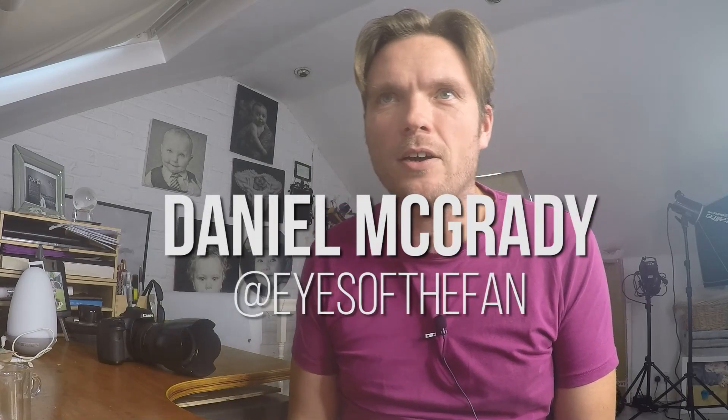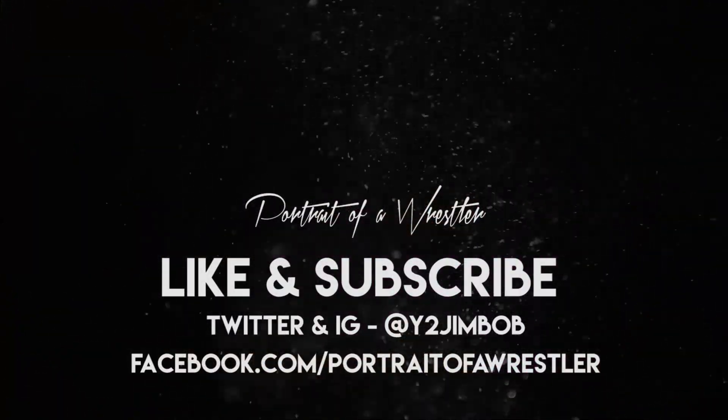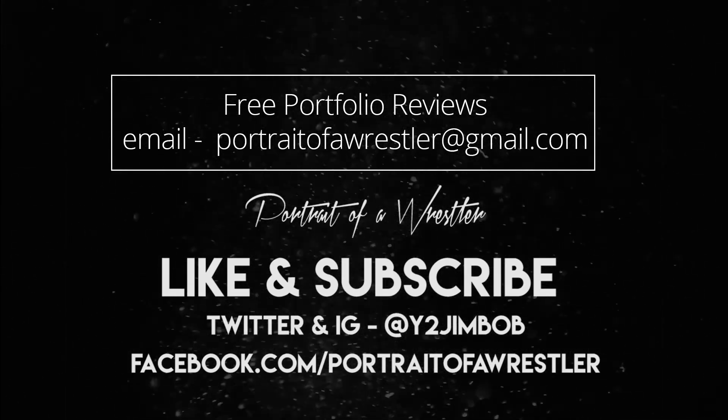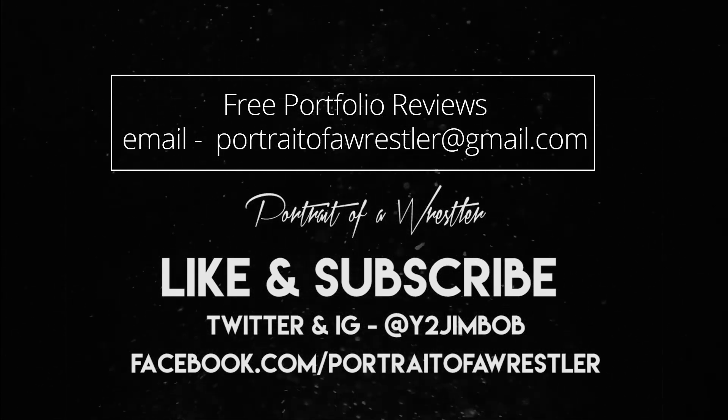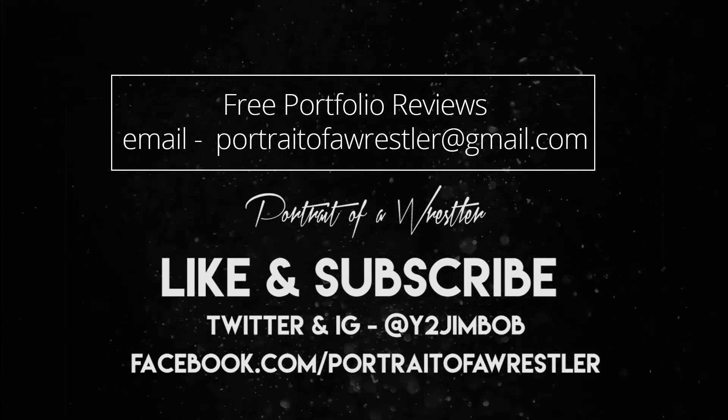So there we go — that's the work from Daniel McGrady. Thank you very much for sharing. You can follow him on Instagram at Eyes of the Fan. I hope the advice has been well received and gives you some footing to take the next steps along your photographic journey — it's a very exciting one. I love seeing people towards the start of their journey finding their feet. If you'd like a portfolio review yourself, you can email portrait of a wrestler at gmail.com, follow me on Instagram and Twitter at y2gimbob, and as ever, thank you very much for watching and all the very best.